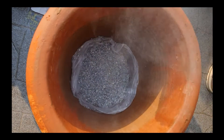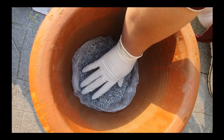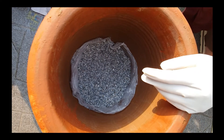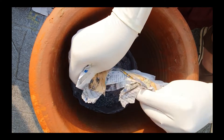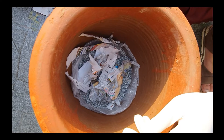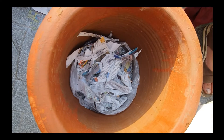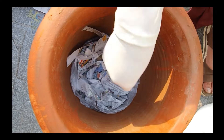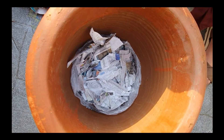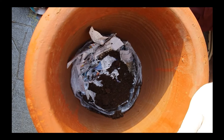I always prefer using gravels for the first layer as it is a strong base and allows proper aeration. Now I am adding the second layer to the compost, which is organic matter. For that layer, you can use shredded newspaper, office papers, or any kind of lawn clippings such as leaves, trimmed plant materials like twigs, stems, etc. — whatever you have from your garden. You can also use manure, which may include excreta from cow, horse, sheep, etc.